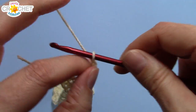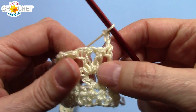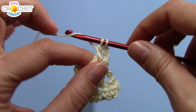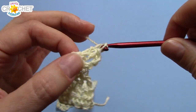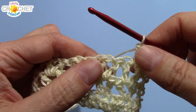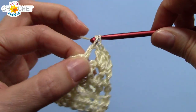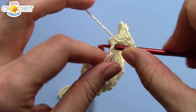We're going to chain three, turn our work, and now we're going to work some shells. Into each v-stitch — the middle of the v-stitch — you're going to work three double crochets. A shell in this pattern consists of three double crochets, and you're going to work one into the middle of every single v-stitch all the way across. So if you had 26 v-stitches, you'll have 26 shells; 28 and 29 respectively. Three double crochets into the middle of every v-stitch all the way across.